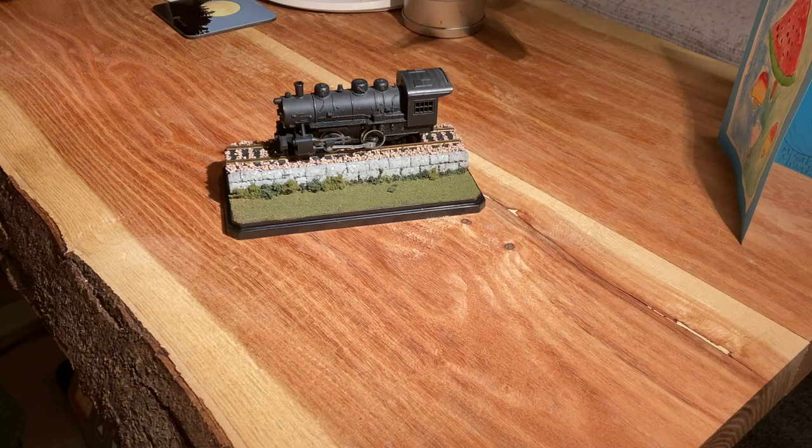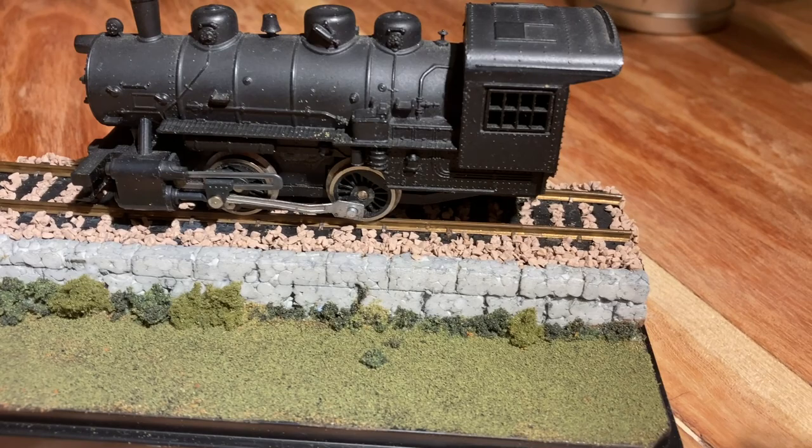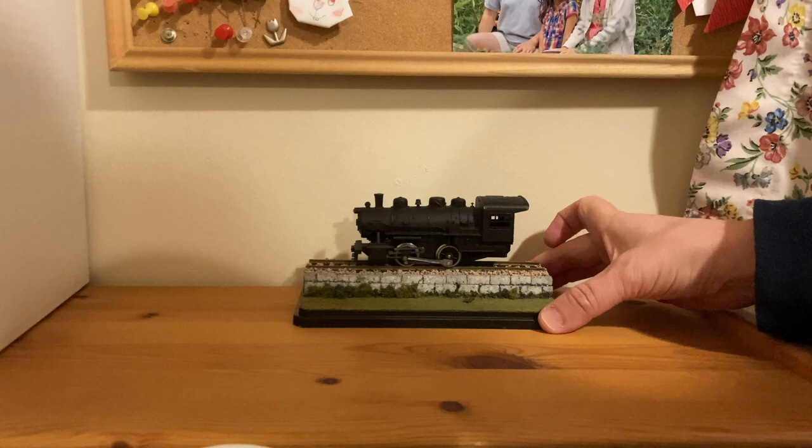As I mentioned, I plan to probably put some static grass in front, but for now it's perfect for displaying in my office. So thanks for watching — I hope you learned some techniques and enjoyed the video. Please make sure to like and subscribe to the channel, and I'll see you in the next video.